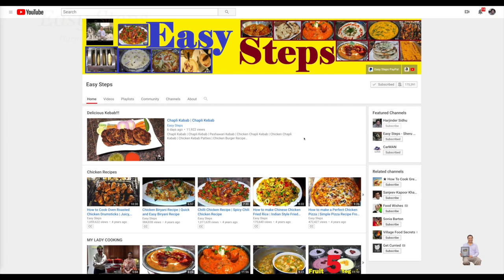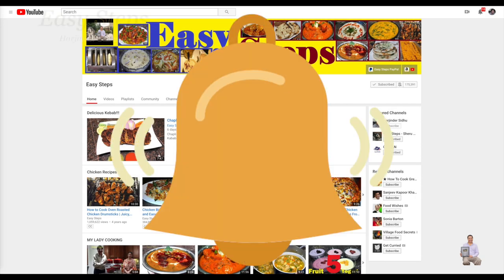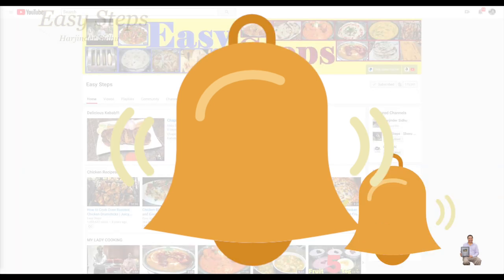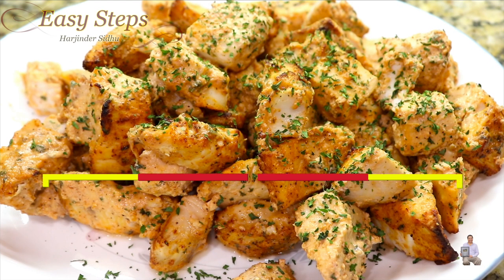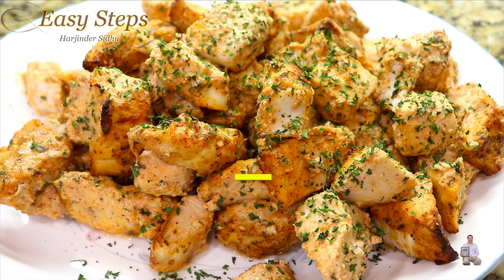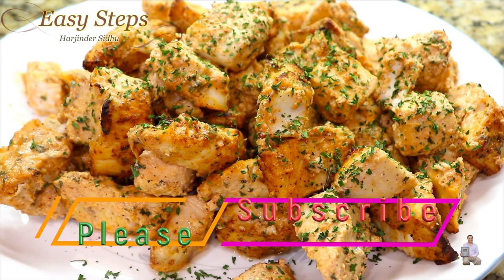Hello everyone, please welcome and join me at Easy Steps Cooking. Please click on the bell icon and you will get all the notifications of my new videos. Let's get started — today I'm going to share with you an oil-free mahi mahi fish recipe cooked in the air fryer. It's going to be healthy, delicious, and very tasty.